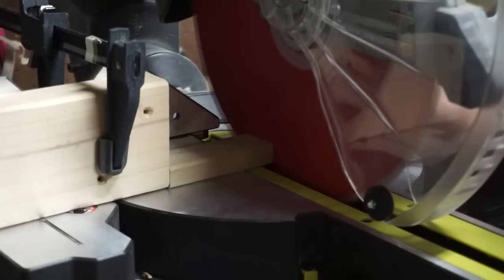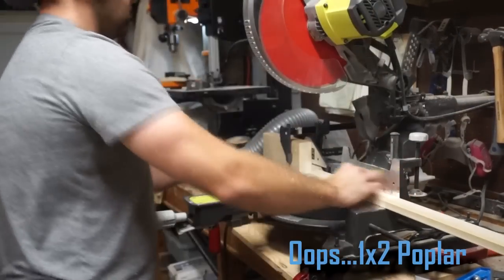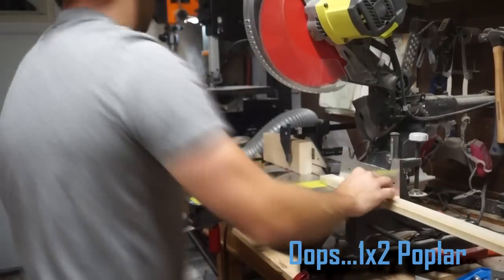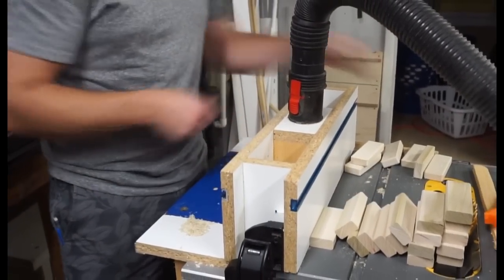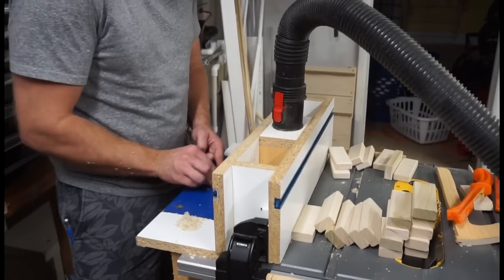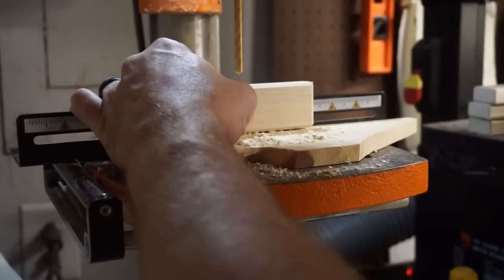The first thing I did was take this 1x3 poplar and cut it to length for each of the vertical pieces that will be making up the coat rack. The next thing I did was take everything from the router table and put a chamfer on it so this would match the decor of the newly installed ceiling I just put in my house.